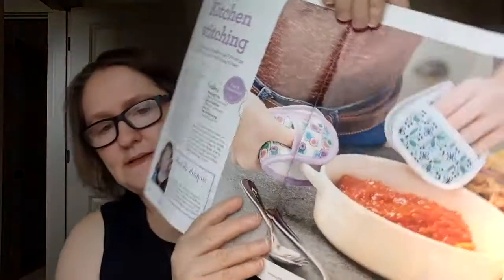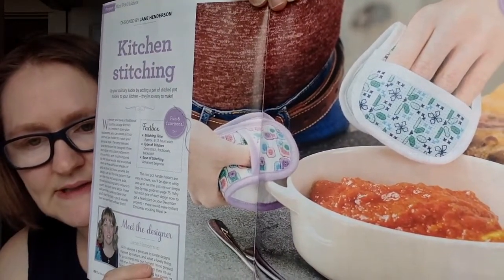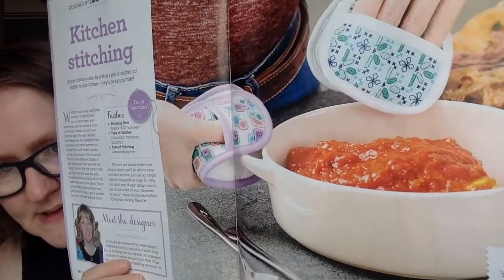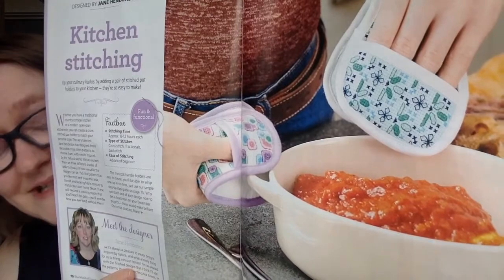This next one is by Jane Henderson, called 'Kitchen Stitching,' and it's really unique — it's pot holders! I have to admit it makes me so nervous to see that beautiful stitching and white fabric right next to pasta sauce. They do give you full instructions on how to sew them into mini pot holders as well.